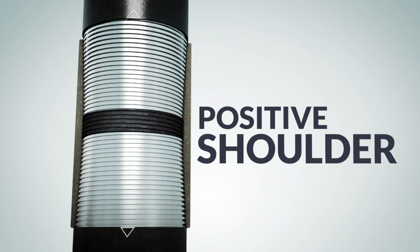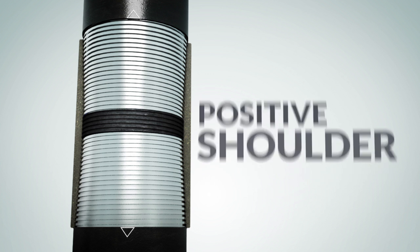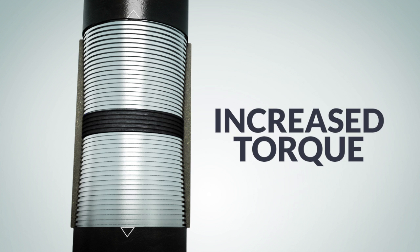A positive shoulder makes positional makeup a thing of the past, giving operators peace of mind in a sound connection. Premier Torque rings allow API pipe to be safely run, reamed, and rotated at torques that often surpassed semi-premium and premium connections for a fraction of the price.